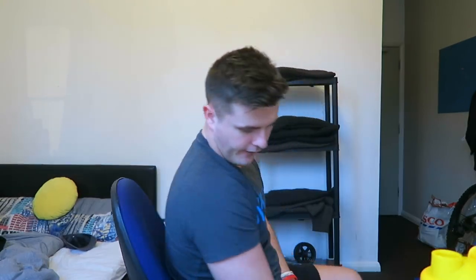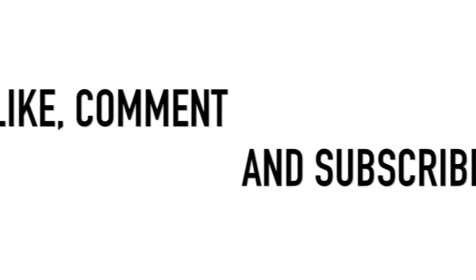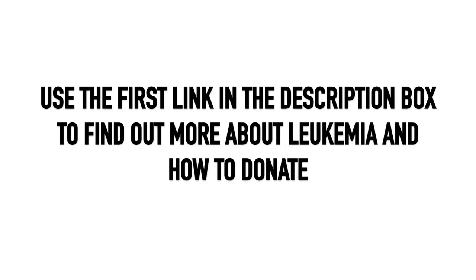Together we will grow. As always, remember — no regrets. I'll see you guys in the next video. Bye friends. That was gross. Yeah. Bye.